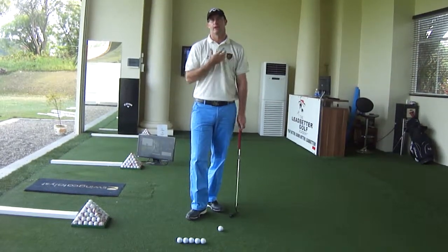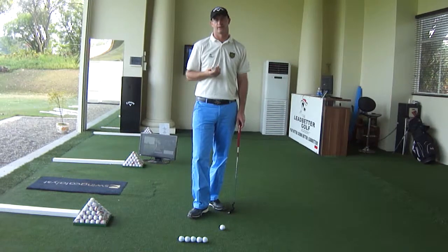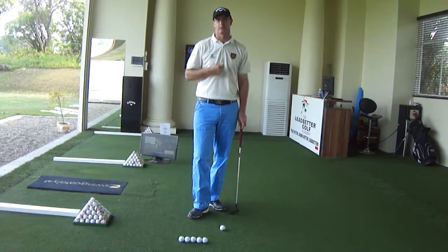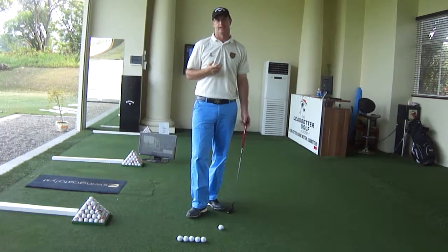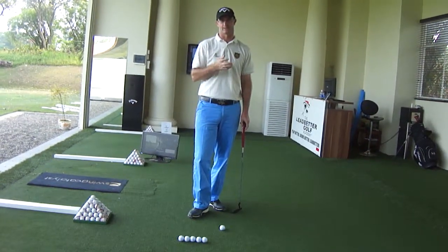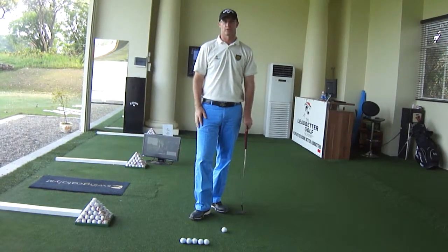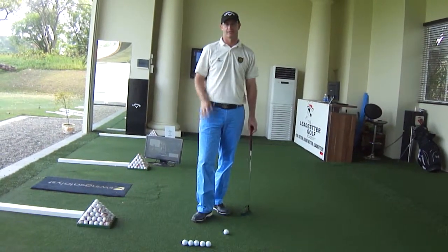A putting engine is a lot more in the arms and the shoulders and what they're actually doing. These are a few checkpoints that I'd like you to do before you start holing putts. Some of our better players will actually do this on a weekly basis just to make sure that their address position and their actual stroke is consistently in the right place.